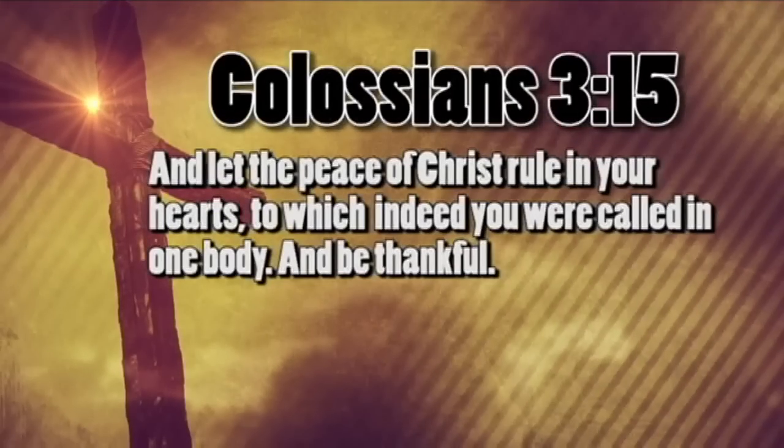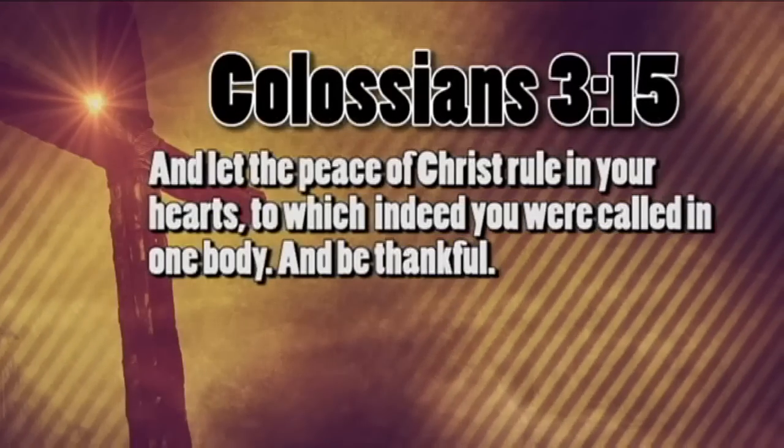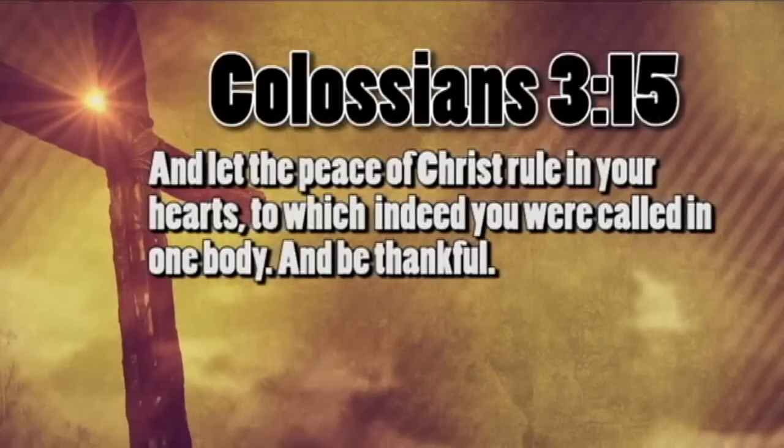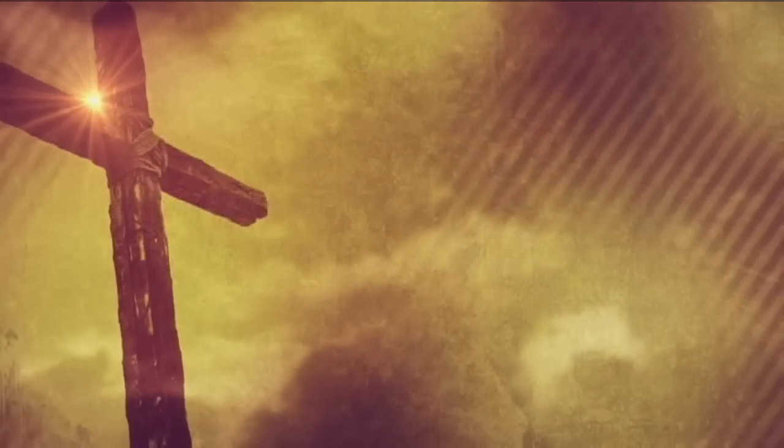Colossians 3:15 — "And let the peace of Christ rule in your hearts, to which indeed you were called in one body, and be thankful." Don't forget to leave your comments, questions, or suggestions.